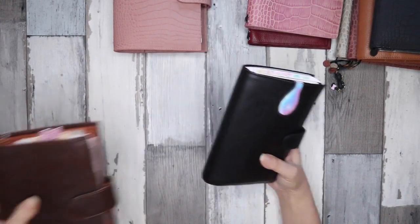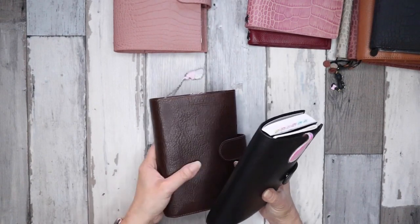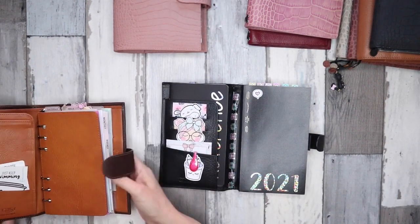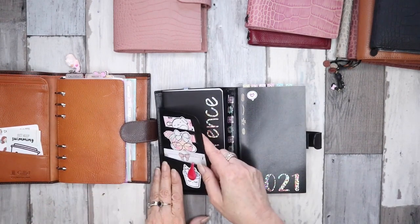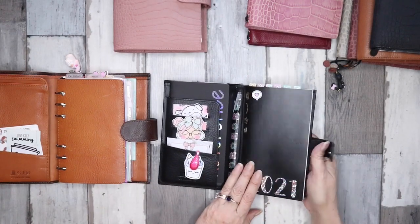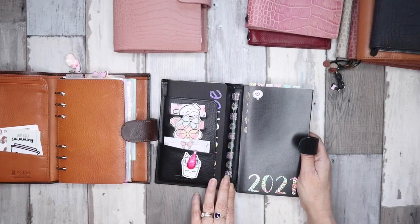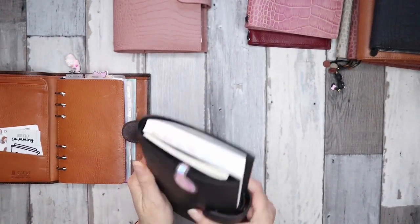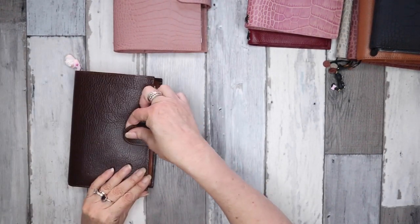Next I have a slim Compania — it's a personal size planner but called the slim, so as you can see there's a bit of room at the top and sides; it's just more compact. You get a different configuration on the inside: three card slots, a bigger pocket, and a secretarial pocket on the left side, and then three more card slots and a secretarial pocket. I've cut down a Stology to personal size and took the rings out, covered it with washi tape. I absolutely love the black poker leather but I'm not too sure on the size — I can always pop the rings back in.